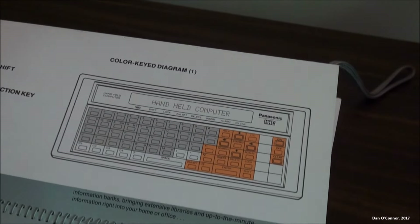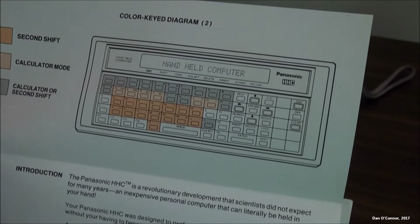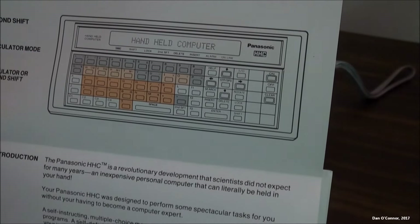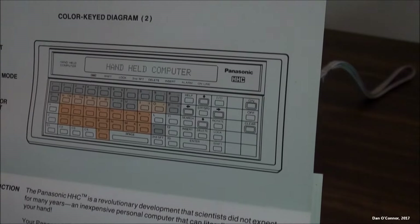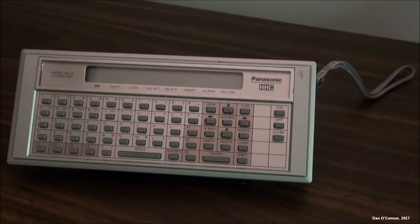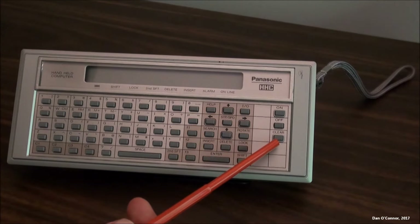I haven't gone through all these and it's kind of confusing, but there's certainly a way to figure out what the keys do. They're not spaced like a normal keyboard, and I can waste minutes looking for something. We have our main on switch, off switch, and clear to clear your entry.